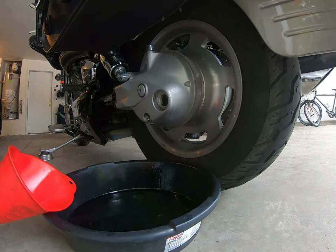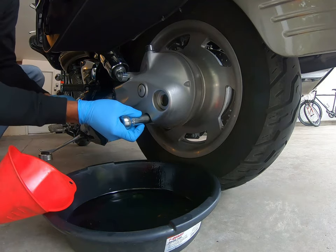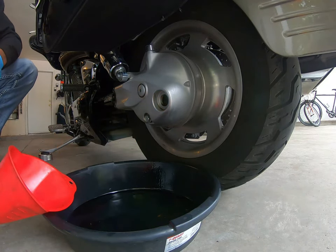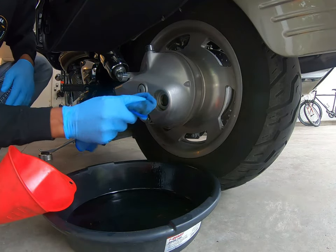What you want to do is torque this to 14 foot-pounds. I got the torque wrench set to 14 — you'll just hear it click. There you go, that's 14 foot-pounds. And same for the top plug.